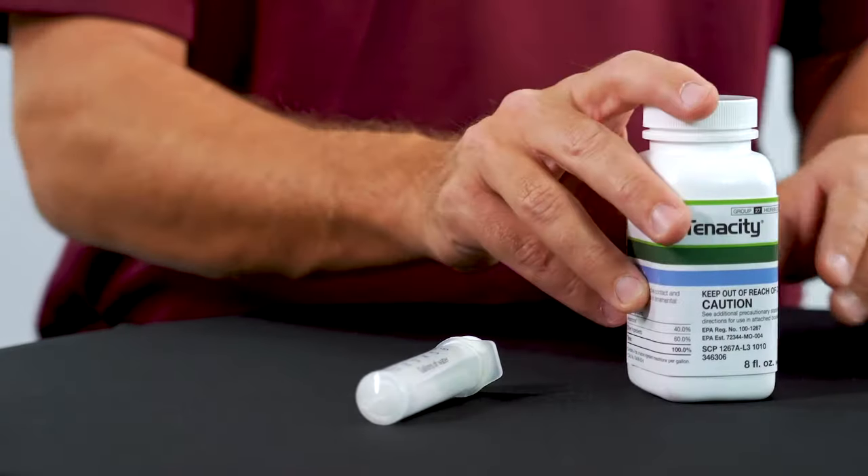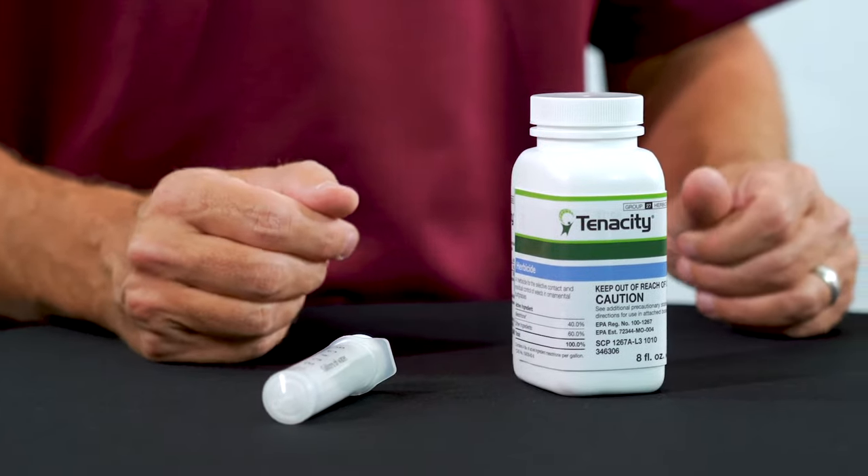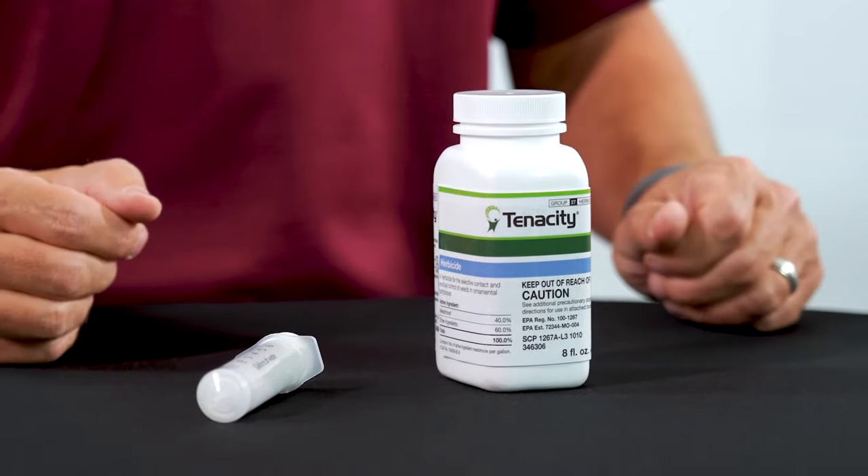This small little eight ounce bottle of Tenacity will treat 96,000 square feet, and it serves as both a pre and post emergent herbicide to prevent weeds from appearing and to kill any currently existing weeds you might have.